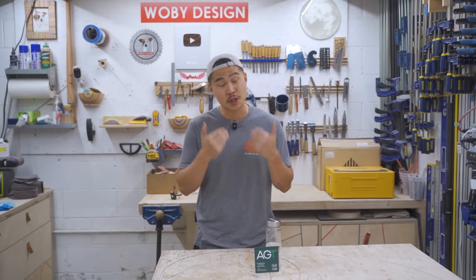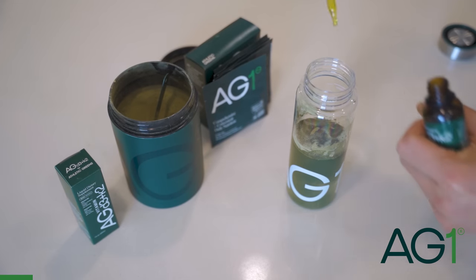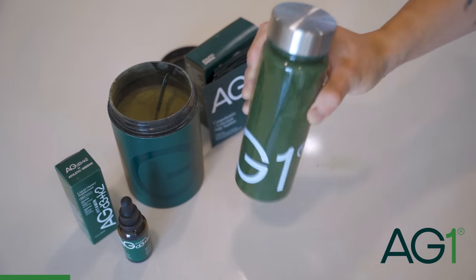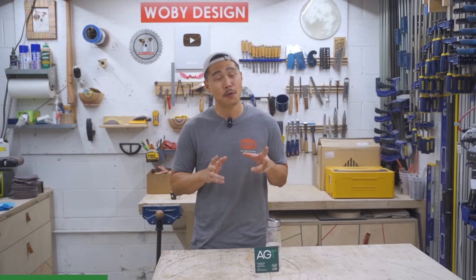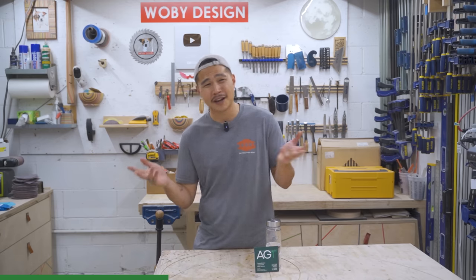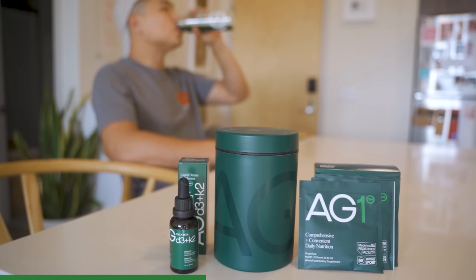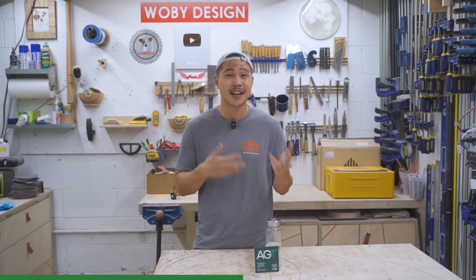Before we begin I want to thank the sponsor of this video, AG1. AG1 is a daily foundational nutrition supplement that supports whole body health. It's a science-driven formulation of vitamins, probiotics, and whole food source nutrients that aid your brain, gut, and immune system. Now that I'm a dad I really want to be more healthy and be around my daughter as long as possible — full of energy and present, instead of being mentally and physically tired all the time. For the past month or so I've been drinking AG1 every single morning and I can confidently say I'm more energized and way more focused.